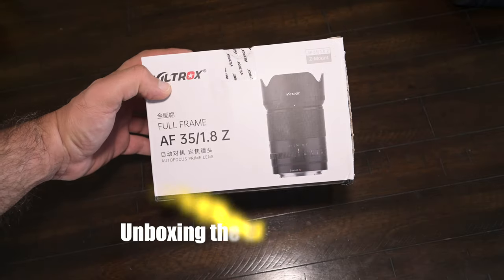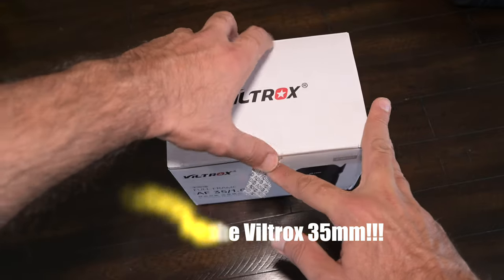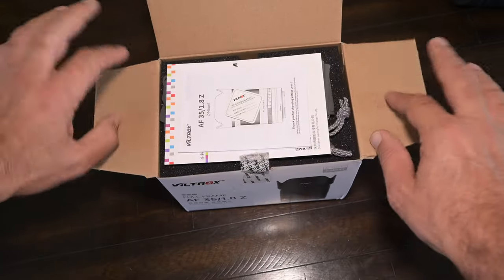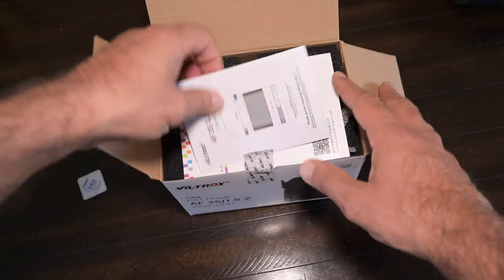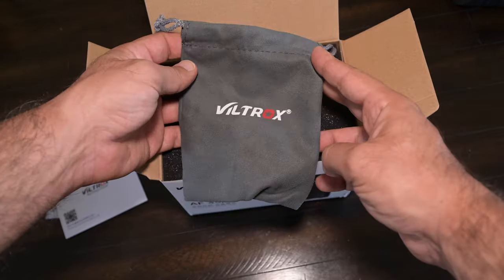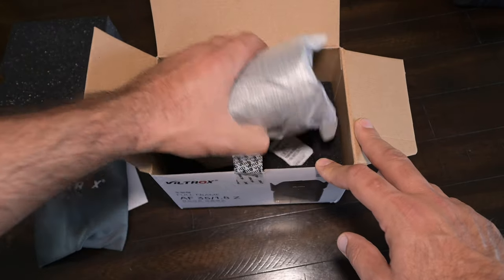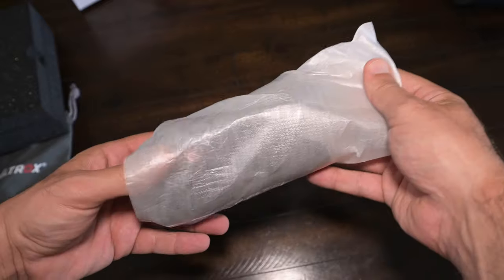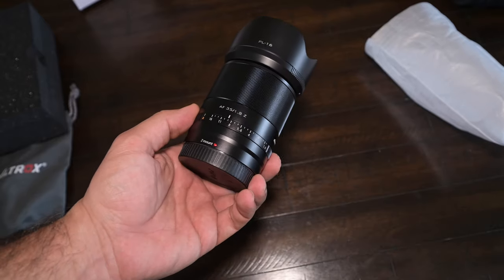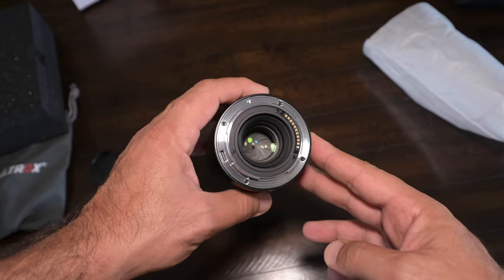So this is my first unboxing for a lens review video. I'm not too big on unboxing videos. However, I get it — I get how someone wants to see how it's packaged, what it comes with. So here it is: the Viltrox 35mm 1.8 Z mount AF lens. If this helps you decide on a lens, then I'm all for it. I'm filming this clip right now — I just bought a Z50 APS-C camera.